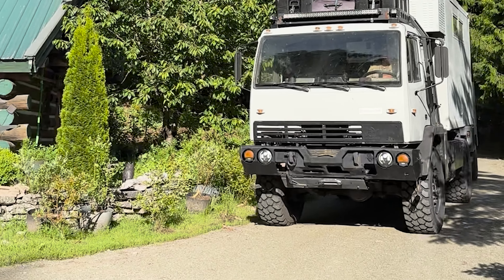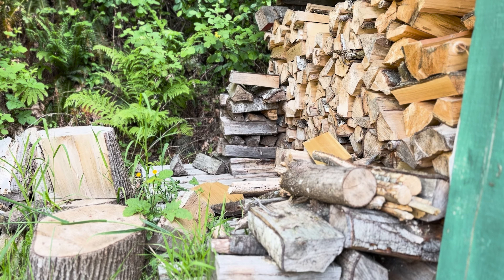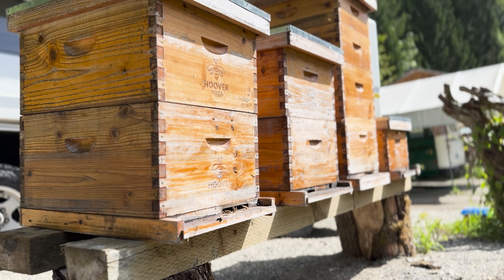Hey, my name's Chuck. For the last 10 years, I've made a living building awesome off-grid adventure machines like that one right there. The tricky part is my shop has never been off-grid. And up here in this rural corner of the world where I live and work, when the power goes down, that means the work stops too.